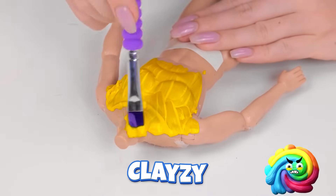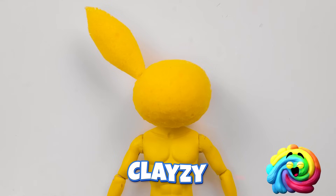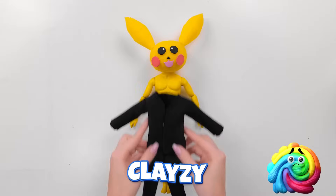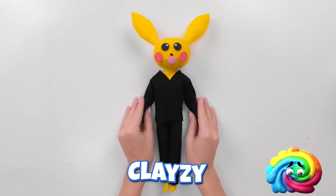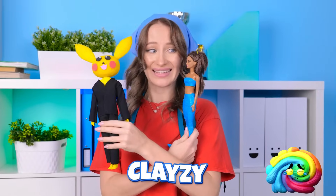Hope you like the color yellow! Nice! Ready for your new head? There! Ears, please! Amazing! And for the outfit? Looking good! Wow! Look, Barbie! Check out Ken's new look!